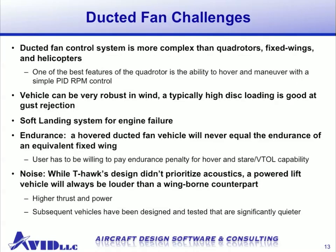Ducted fans do have several challenges. The foremost is that the control system is usually more complex than those of quad rotors, fixed wings, and helicopters. This is due to the non-linear aerodynamics added by the duct — the same component that provides more efficiency and lifting capacity. One of the best features of a quad rotor is its ability to hover and maneuver with a simple PID RPM control, whereas a ducted fan usually requires a non-linear control system for robust operation. Ducted fan vehicles can be very robust in wind, and typically high disc loading is good for gust rejection, but flying in very high winds can be challenging as with any other MAV.